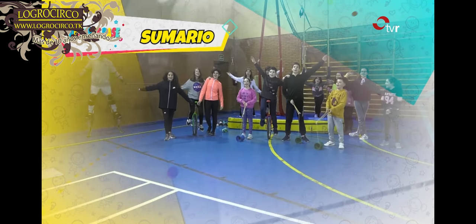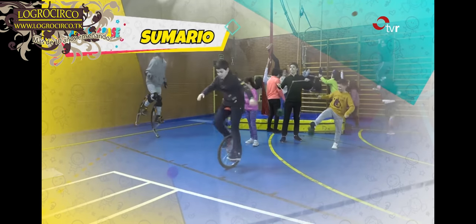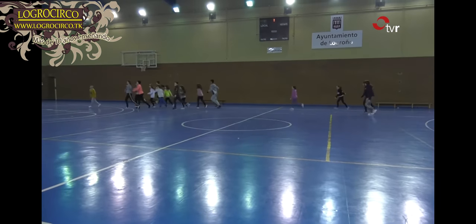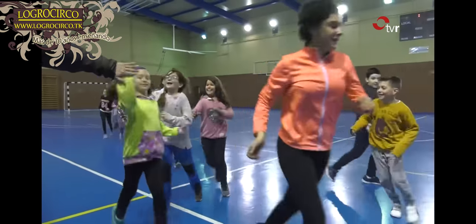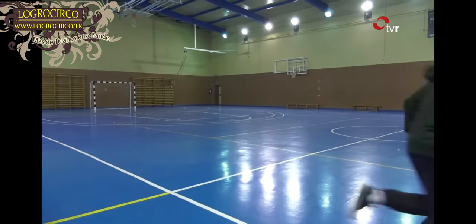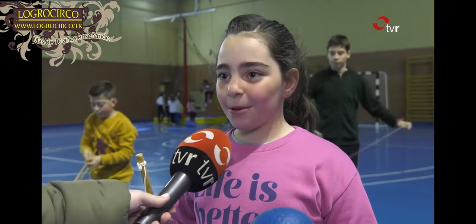We're ready to go! Welcome, Paula. Hello. How are you? What do you have in your hands? Diabolo.